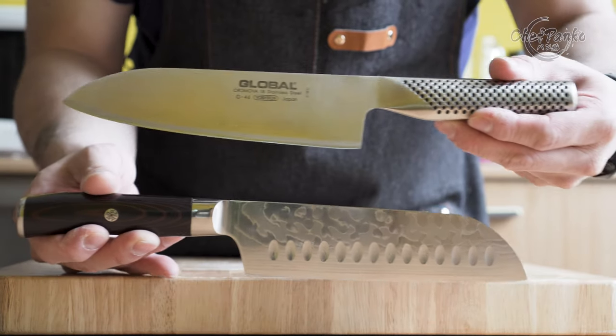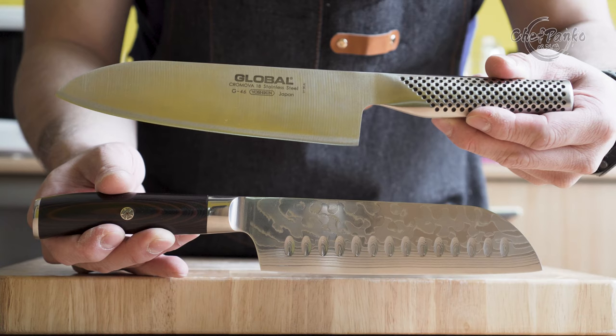In this video, I will be telling you what I look for while searching for a santoku knife. Hello guys, I'm Chef Panko and I used to work in a French and a Japanese restaurant. Make sure to subscribe if you want to know more about cooking and knives.